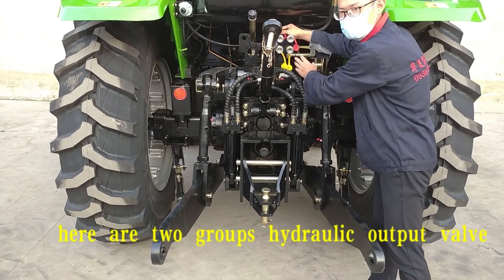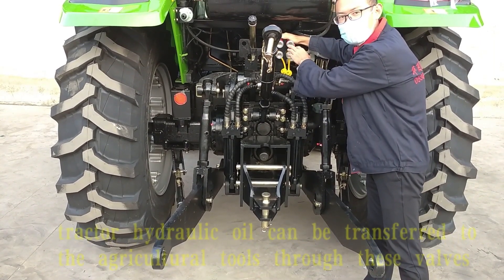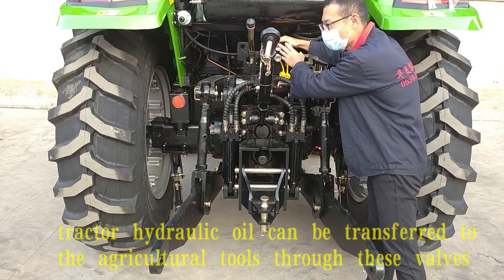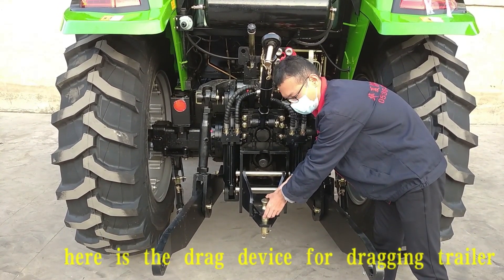Here are two groups of hydraulic output valves. Tractor hydraulic oil can be transferred to the agricultural tools through these valves. Here is a drag device for dragging the trailer.